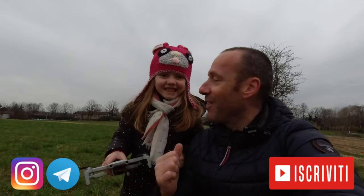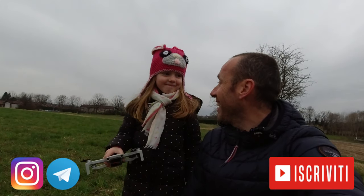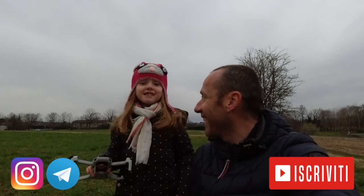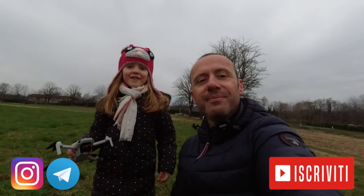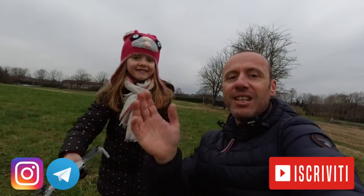The first training flight of the Mavic Mini with little Sarah is finished! Sarah, how was it piloting the Mavic Mini? Did you enjoy it? Do you recommend the Mavic Mini as a drone to buy? Yes! Guys, if you enjoyed this first video where I brought you Sarah's first drone piloting lesson, leave a big thumbs up, subscribe to the channel if you haven't already, and see you in the next video — bye!